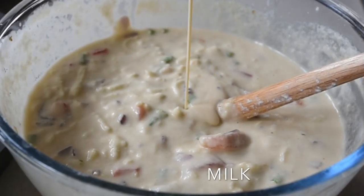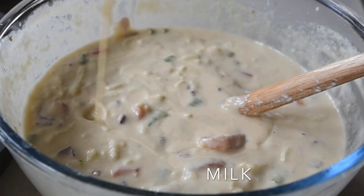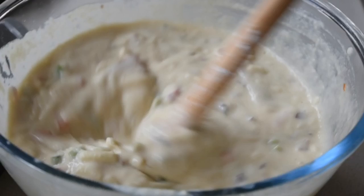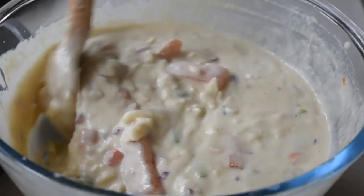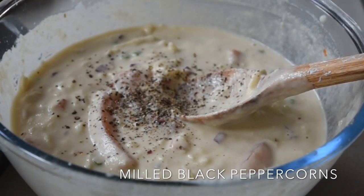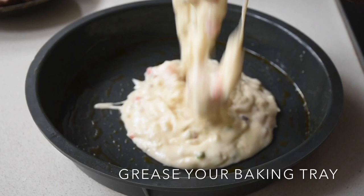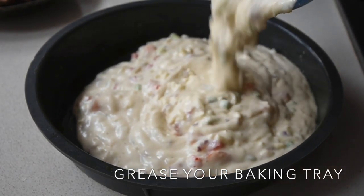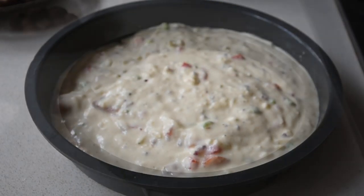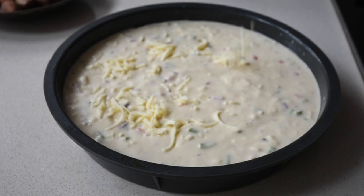I had a little bit of evaporated milk left so I added about two tablespoons. You can use any milk of your choosing — it's optional — and you can also use coconut milk if you are lactose intolerant. Now I'm adding my freshly milled black peppercorns. I've got my silicone baking tray greased with a little bit of avocado oil and I'm transferring my beautiful mixture into it.